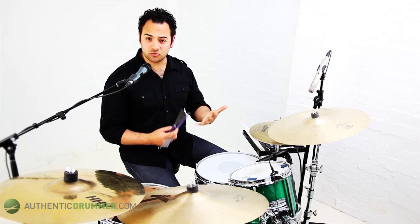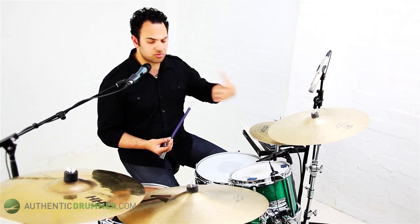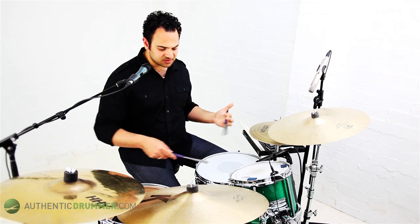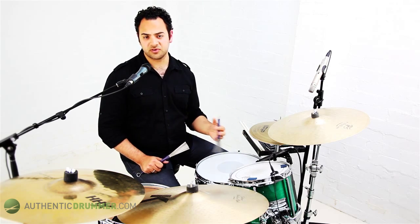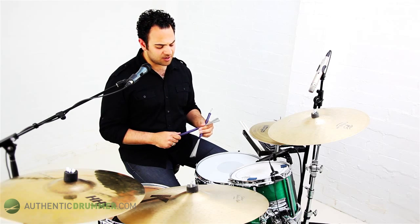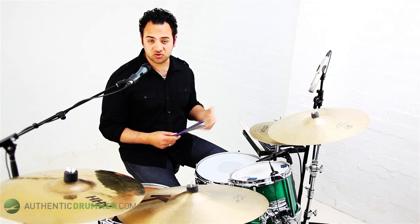So you need to first of all choose which grip you're going to use - whichever you're more comfortable with. Second of all, you need to look at the motion and which way you're going to sweep. Brushes have this constant sound that you can produce on the drum, and deciding which way you want your circle to go is a very important thing. When I show you a basic pattern, and in subsequent videos coming up, I'm going to look at some of the other patterns that I use and some of the different circle work.